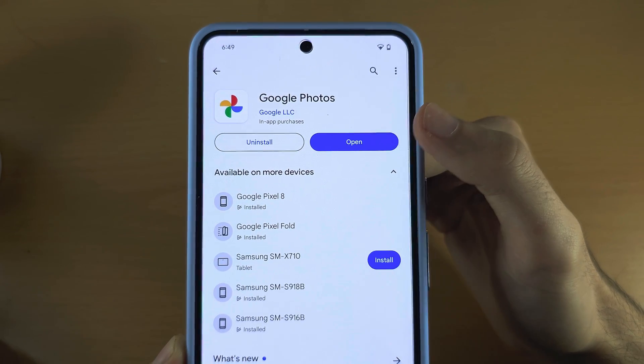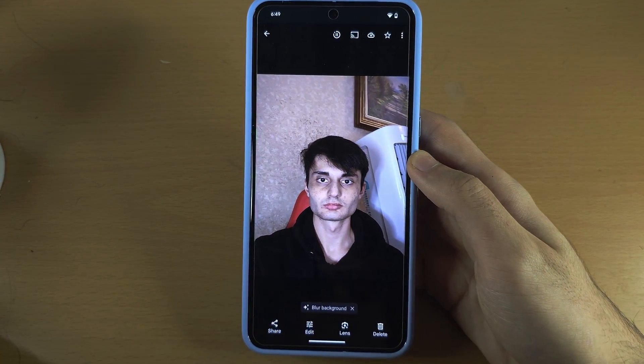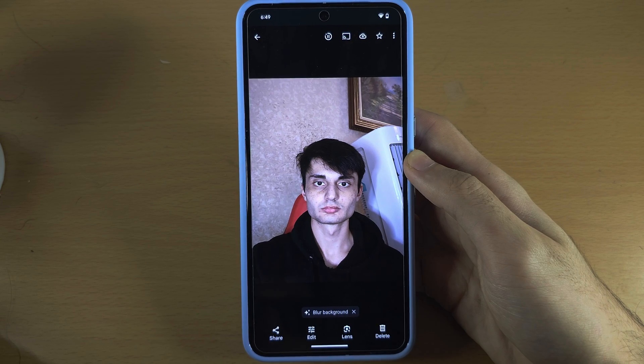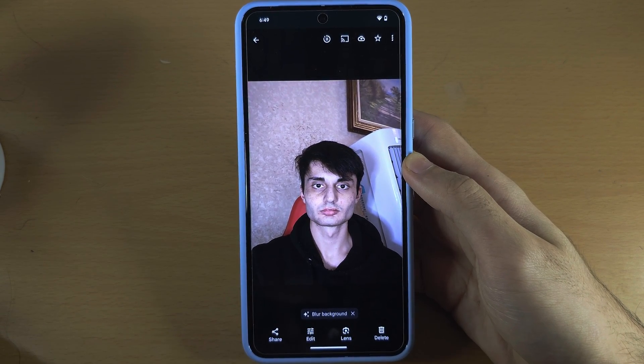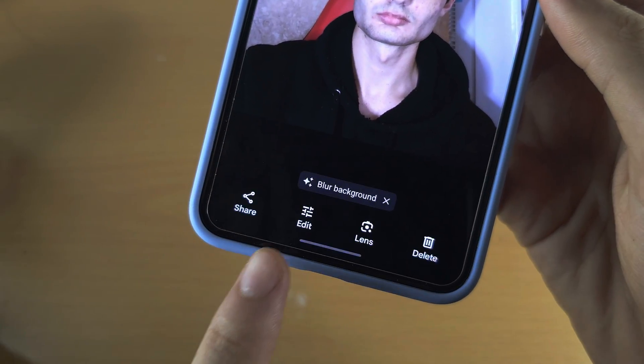Once you have done this, let's open the Google Photos app and we want to select the photo we want to use the Magic Eraser on. We are then going to tap on Edit.